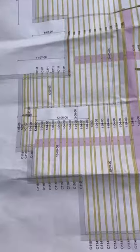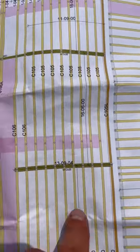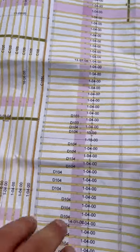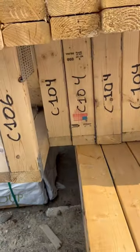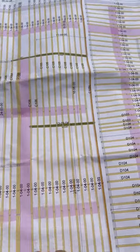Now truss plans might seem confusing at first, but they're actually really easy because everything is labeled. These trusses here are D104s. These are C105s, and if we go and look at the actual trusses, they're all labeled. See, these are C104s, so you really can't mix it up. It's just kind of like a big puzzle, and it'll show you where any beams go, and it'll even tell you where hangers are needed and what type of hangers are needed.